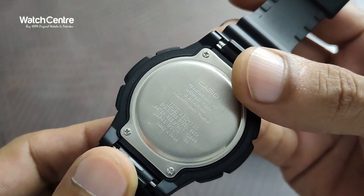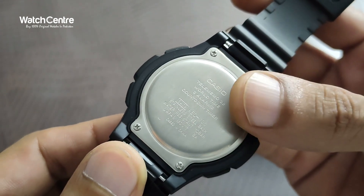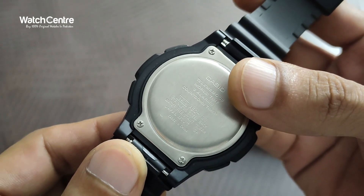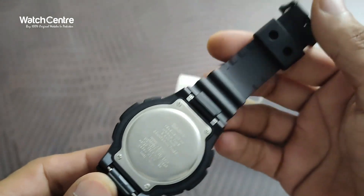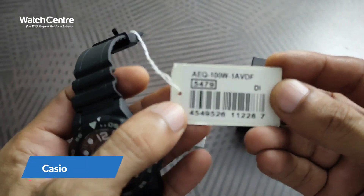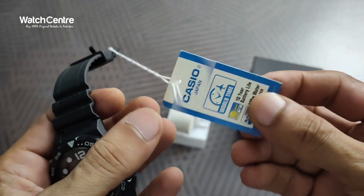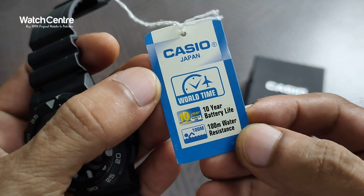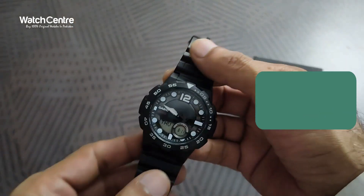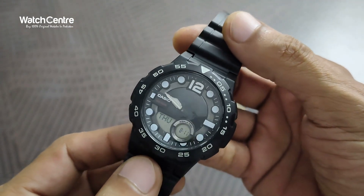It comes with 30-degree telememo, world time, 3 alarms, countdown timer, stainless steel back, and water resistance of 10 bar — meaning 100 meter water resistance. It comes with Japan movement. It's a Casio original watch and the model is AQ100W1AV. It features a 10-year battery life, 100 meter water resistance, and the dial is pretty attractive.